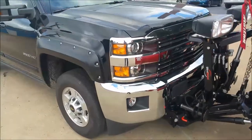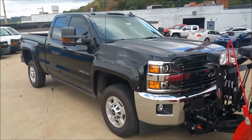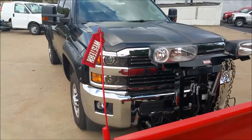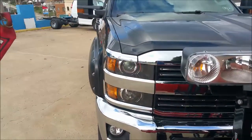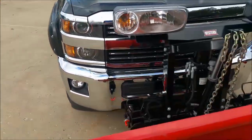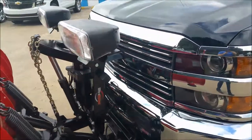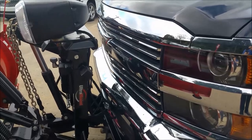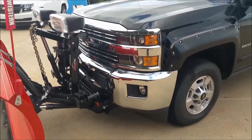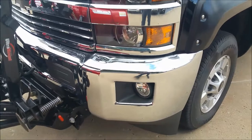This is an LT trim, so you've got the chrome front grille, the chrome front bumper and rear bumper — a nice classic look. Very handsome appearance. These headlights are halogen HID projector bulbs for the driving lights, with amber parking lights and nice chrome lines going through the grille. Black Chevy bow tie. This one also has fog lamps integrated into the bumper — nice round conventional style incandescent bulbs.